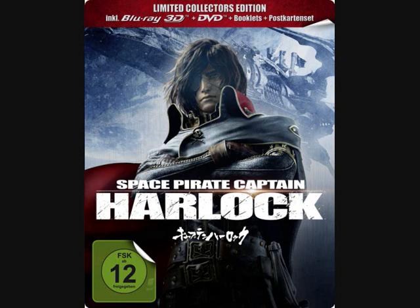On Amazon Germany there's an anime Steelbook available — Space Pirate Captain Harlock, a limited edition Steelbook available on German Amazon.